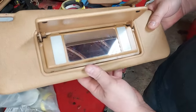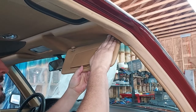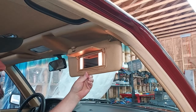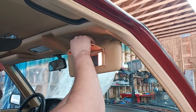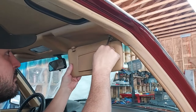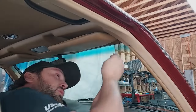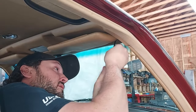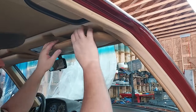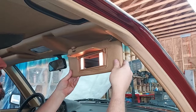Let's put this back in the car and test it to make sure it works. There we go — that one works beautifully. Now we have no cracking on the visor. Beautiful — mission accomplished.